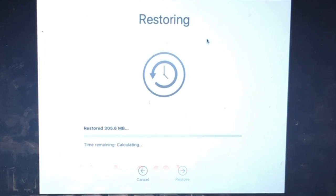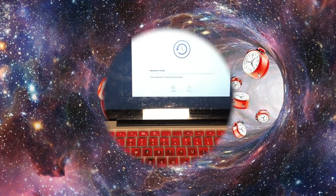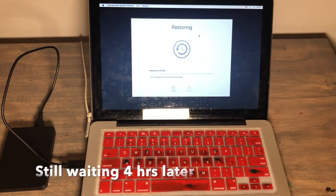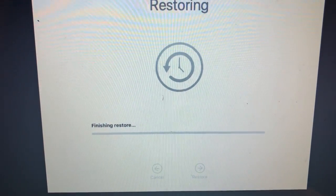This can take anywhere from two to ten hours depending on what you have on the system. I've done this before and it's taken eight hours on some and two hours on others. This one took me a total of five hours to complete the restore.